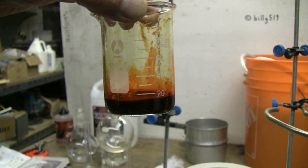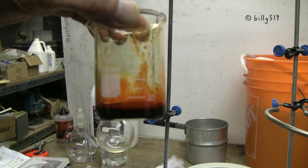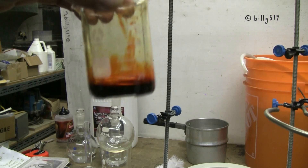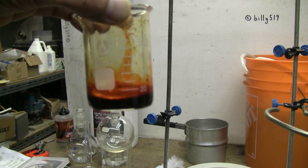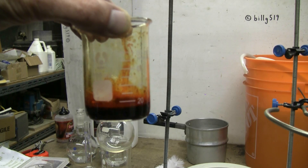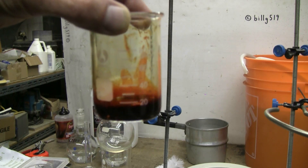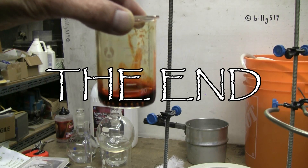Here's a look at the result of the Soxhlet extraction of store-bought hot chili powders. The volume has been reduced to about 15 milliliters. As you can see there's enough ethanol remaining that the product is still mobile in the beaker. I'll be able to pour it out into a little glass storage bottle. Thanks for watching and as always, there'll be plenty more to come.